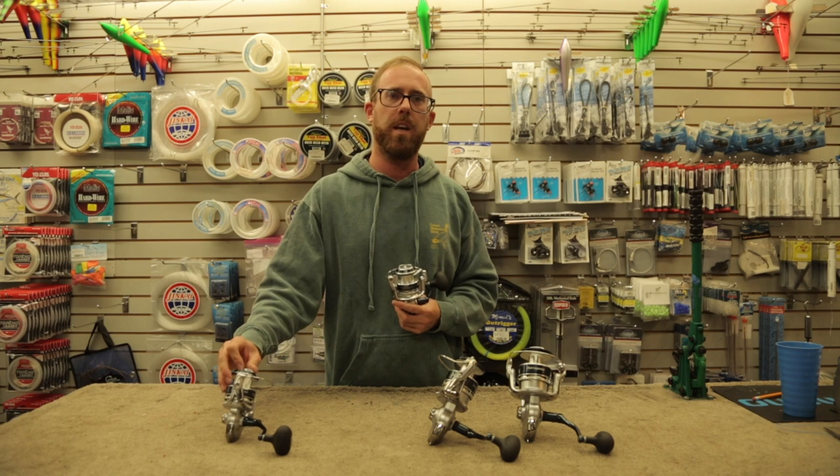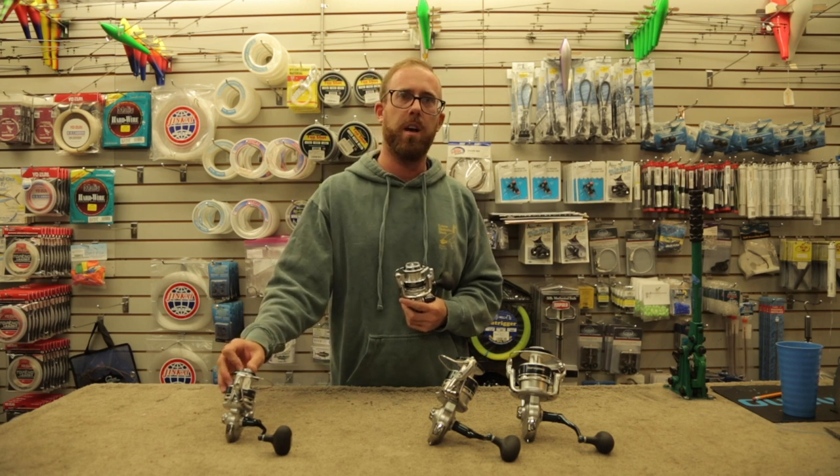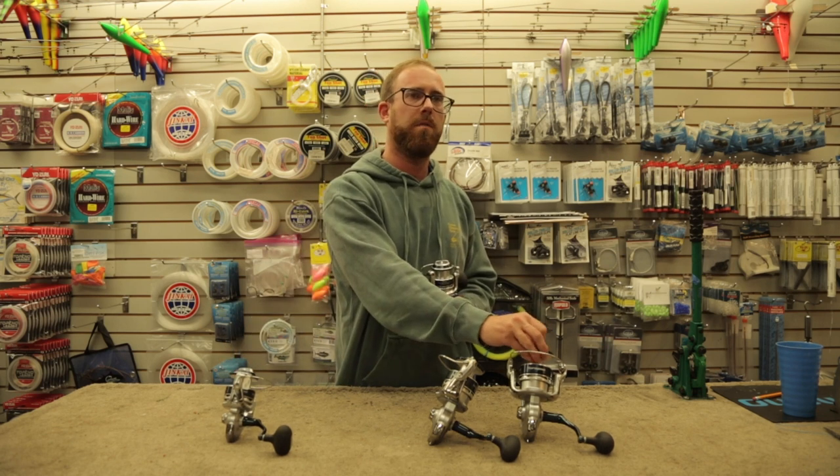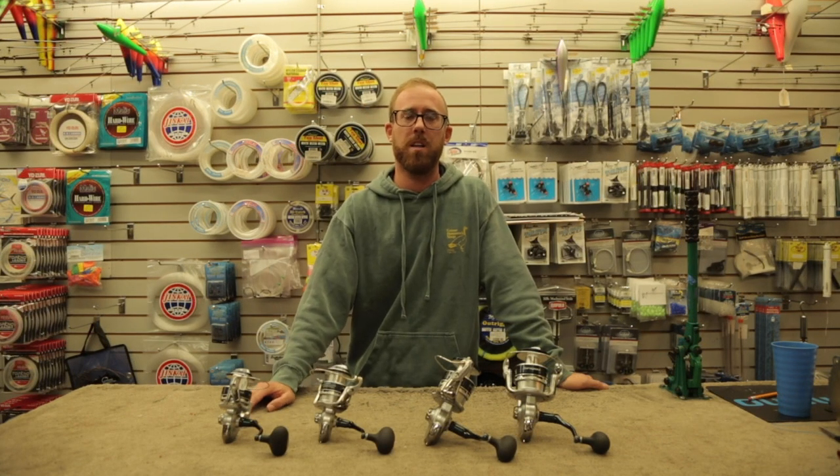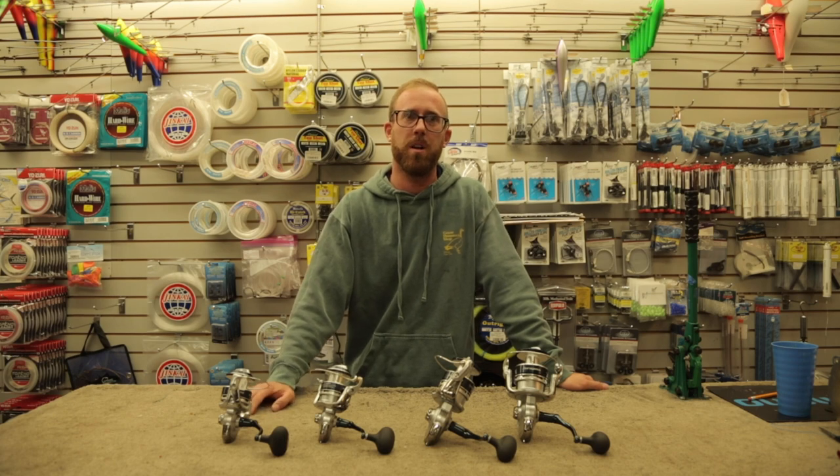From the 5,000 you get 38 inches of retrieve per crank, and up to the 10,000 you get 45 inches of retrieve per crank. So this is the Shimano Ceragosa lineup, available in stock at mightyfish.com or in store at the Goose Hummock Shops.